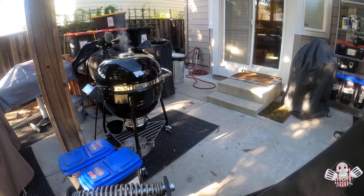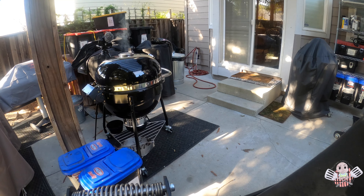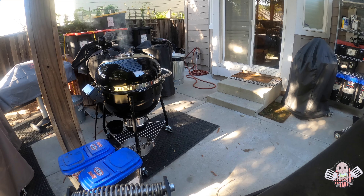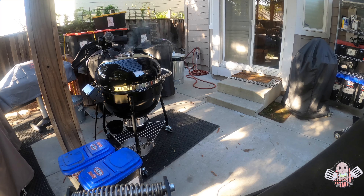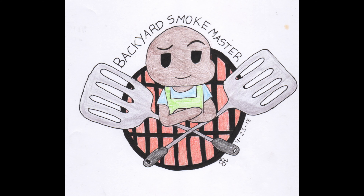I will keep you posted in terms of when I receive my revised version of the Summit Kamado grill. In the meantime, I'm enjoying cooking on it. If you like what you see here on the channel, please subscribe, hit the like button, leave comments — I always appreciate hearing from you guys. Take care, see you in the next one.